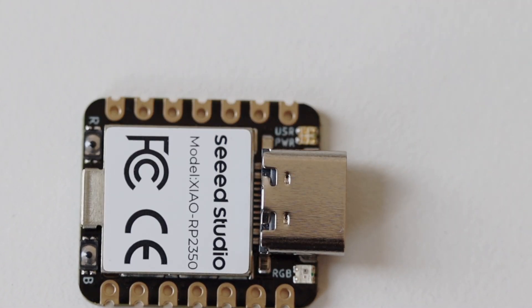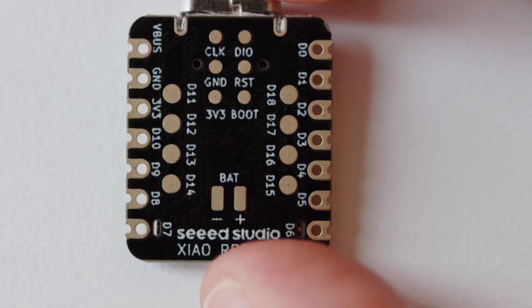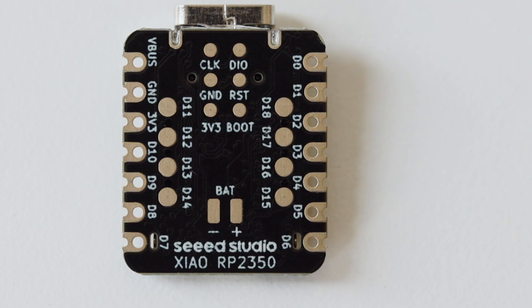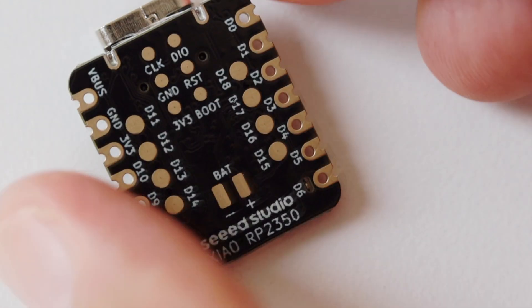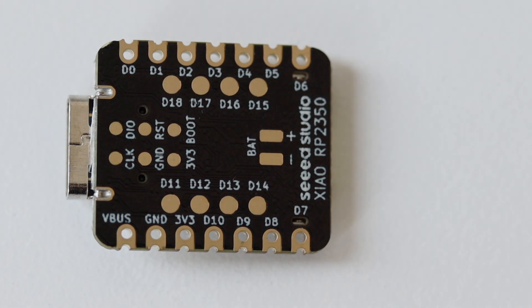One button is for reset and the other one is for boot. The Xiao RP2350 offers 19 GPIO pins in total. Out of them you get the following interfaces: three of the pins also work as analog to digital converters, there are two I2C buses, two UARTs for serial communications, two SPI interfaces, and all of these 19 GPIOs are PWM capable — meaning you can do pulse width modulation with them.